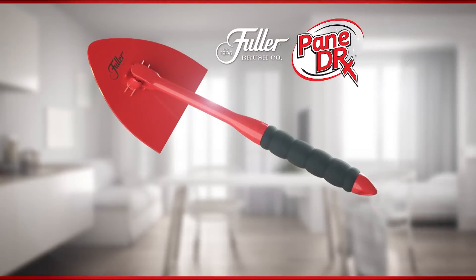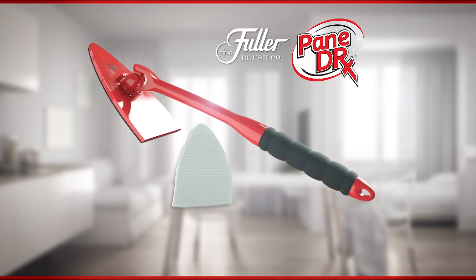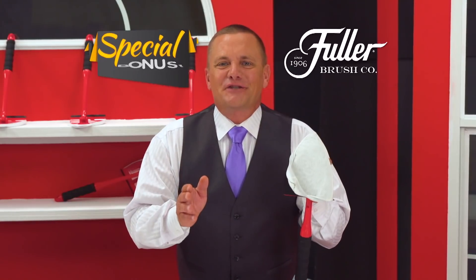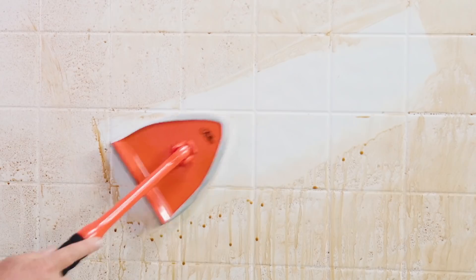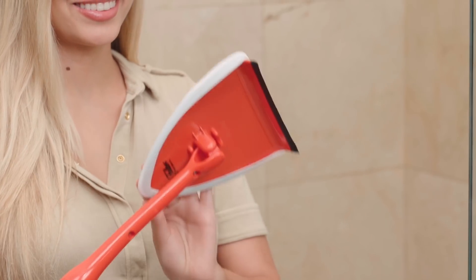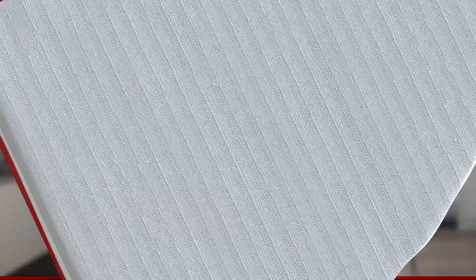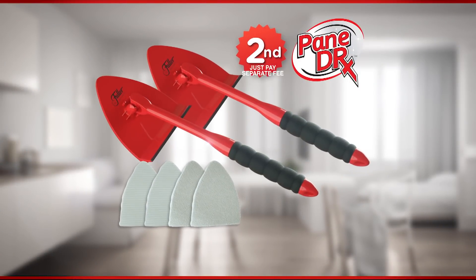Call or go online now to get your Pane Doctor with our washable microfiber cleaning pad for the factory direct price of just $14.99. And as a special bonus, we'll include our Miracle Scrubber Pad free to power through hard water and soap scum on shower doors and bathroom tiles. But wait, there's more — we'll even upgrade you to the Pane Doctor Deluxe with a built-in squeegee free. But order right now and we'll give you a second Pane Doctor, just pay a separate fee.